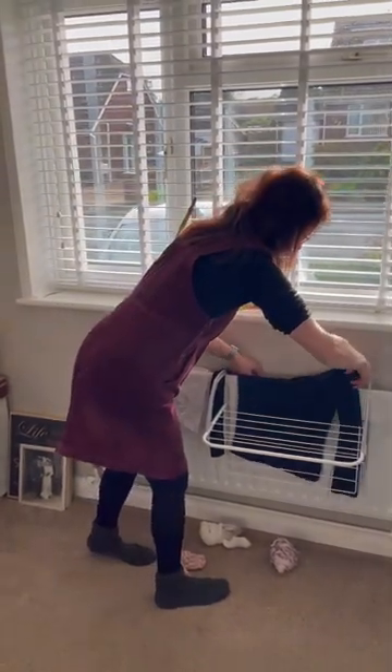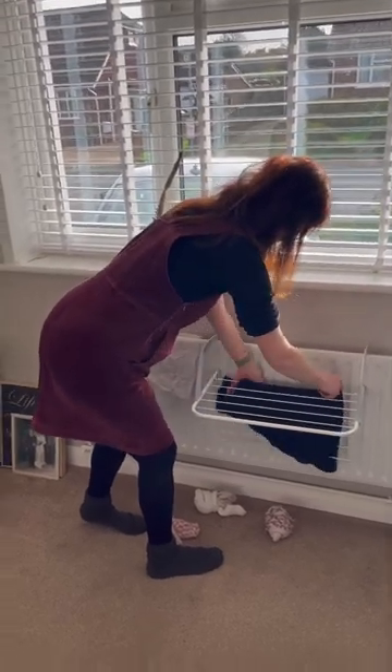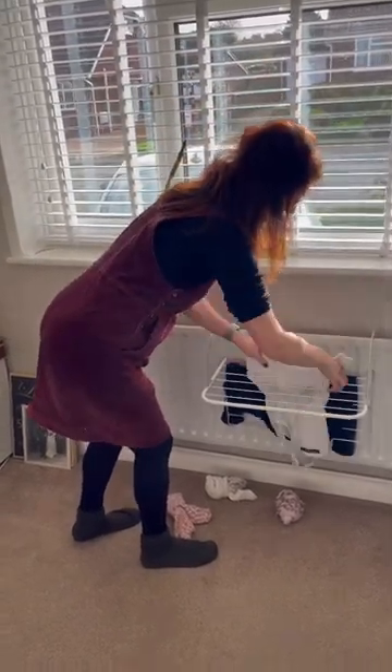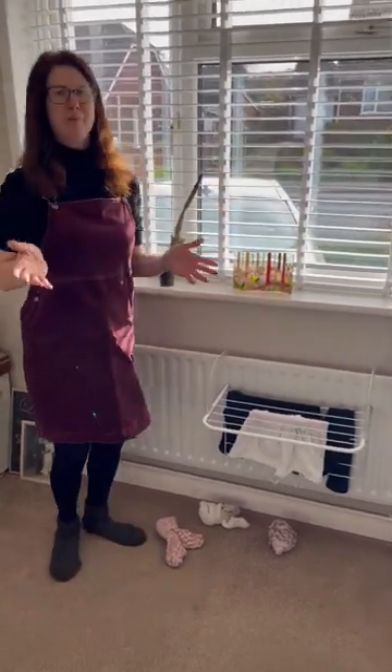Instead, get one of these lovely little airers and hang the stuff on that. It dries by the heat going around it, so it's a far more effective way of drying and obviously much, much cheaper than a tumble dryer.